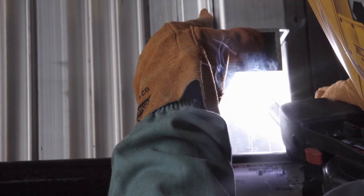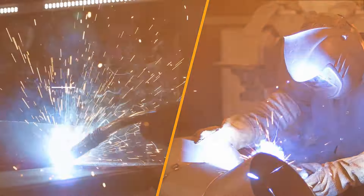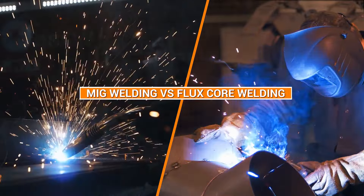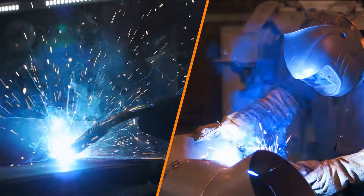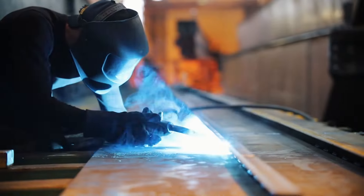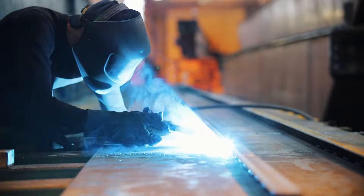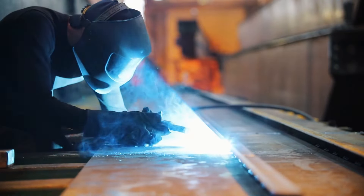Welcome to our comparison video between two popular welding methods, MIG welding and flux core welding. Both processes are widely used for welding metal, but which one is right for you? In this video, we'll be discussing the differences between these two welding techniques, their advantages and disadvantages, and when to use one over the other.